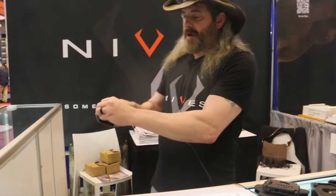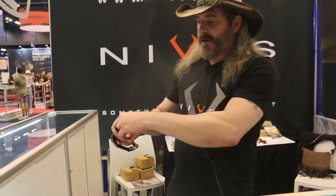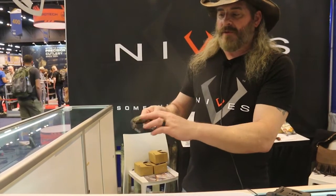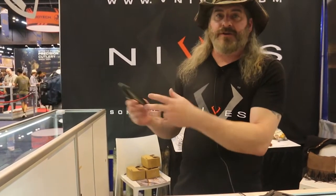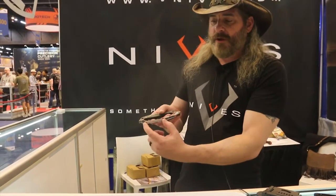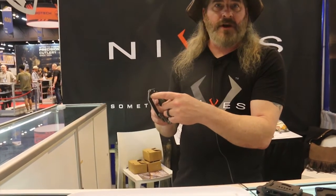We also have a side drive for times when you may need a little more torque. These store in here magnetically, and to start off we give you a large and a small flathead, a large and a small Phillips — but you could interchange those with some other tools that fit your lifestyle or your work. You have two inches of measuring ruler here, and you have an oxygen bottle wrench also.